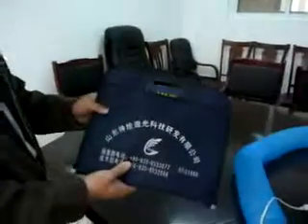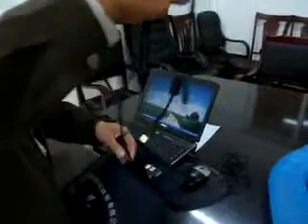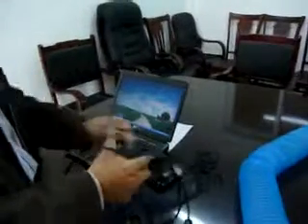And this is the accessories: a document bag, and there's a software video CD, USB line, and the power cable.